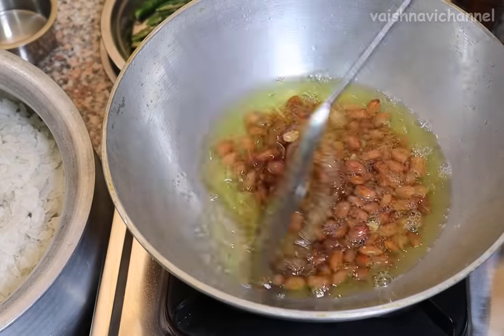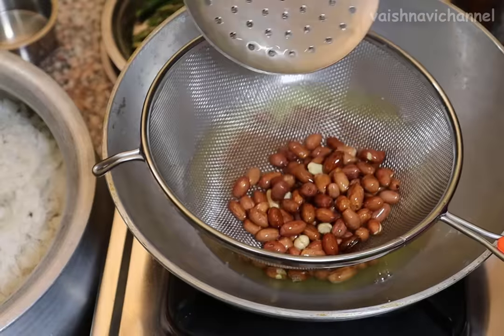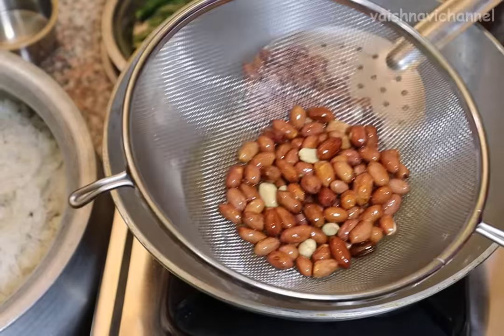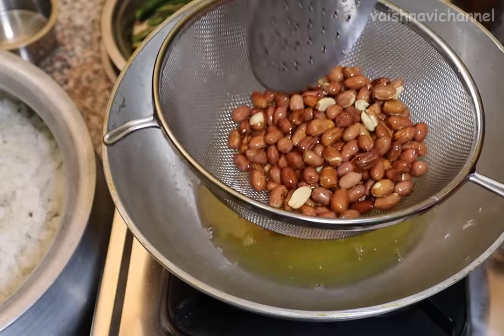Now the oil is ready for the crisp. The seeds will be added to the oil, and the oil will be added to the oil.